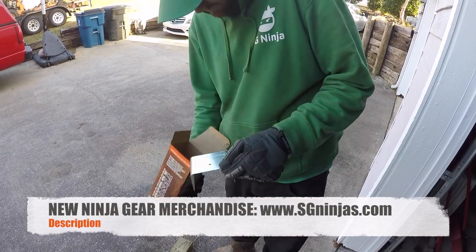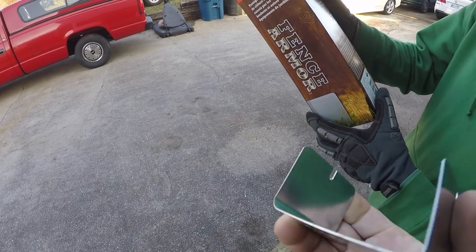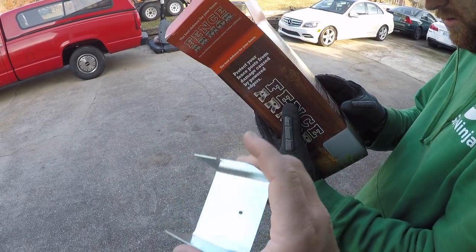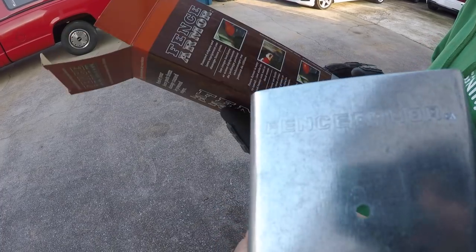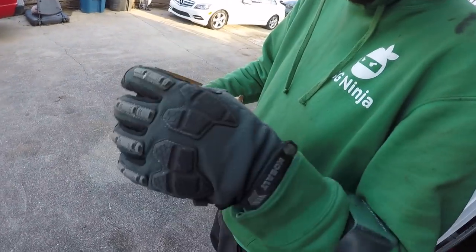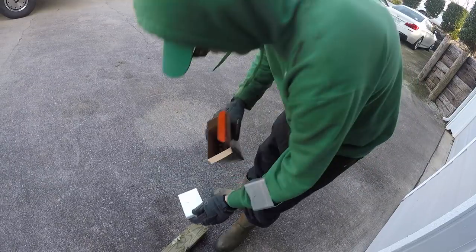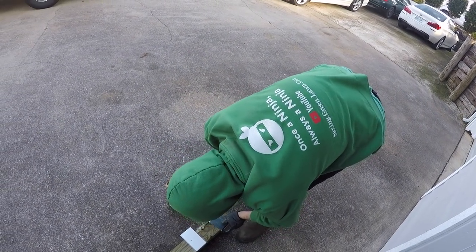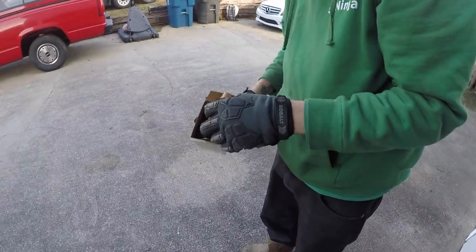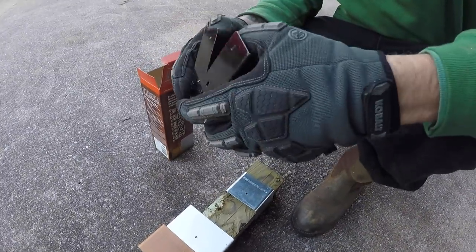Alright, is that aluminum or something? Metal? They're made from American metal. Let's keep seeing what else is in there. Looks like that one's gonna be for a bigger post — probably for a six by six. They are actually made from American galvanized steel. And look — you've got different colors to match your fence post, even black!